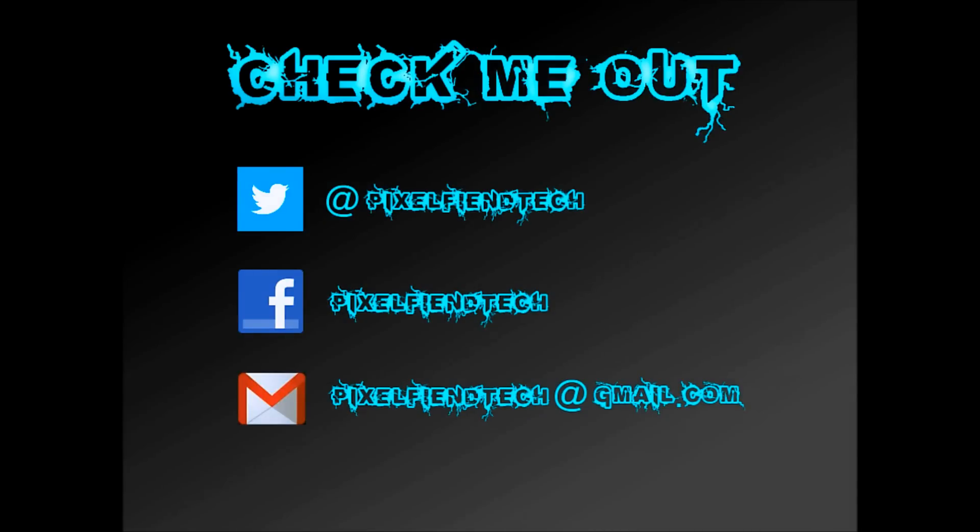Guys, that's the end of the video — thank you very much for watching. Please like and subscribe to my channel, also head over to Facebook and Twitter — my names are on screen and I'll also put links down in the description. If you've got any questions you'd like to ask, please leave a comment or email me at the address on screen. Thanks for watching, see you.